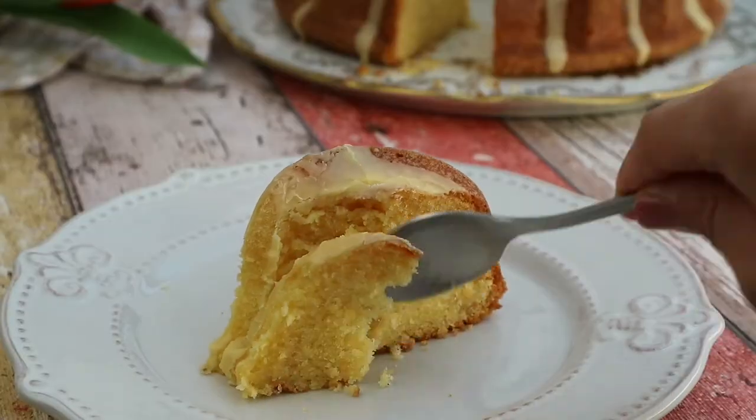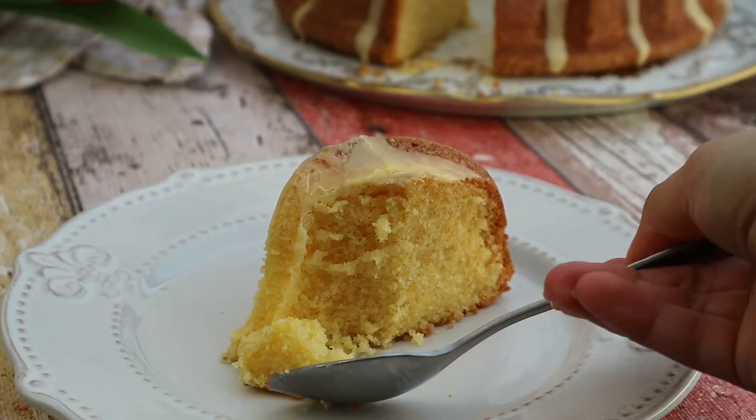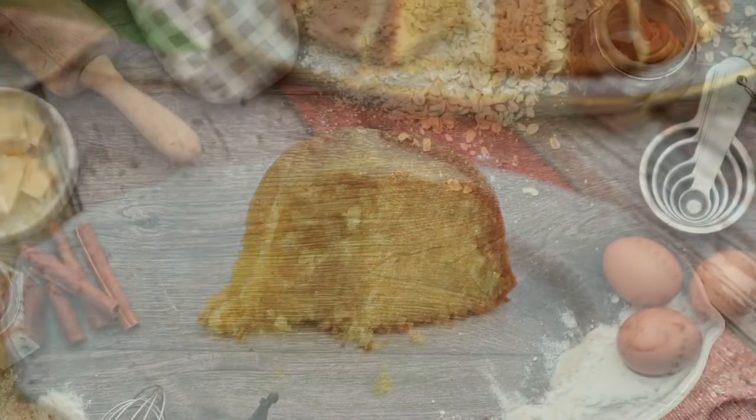Go to lovethatbite.com for the full recipe description. Thank you guys for watching this video, I hope you like it, and I really appreciate if you give a thumbs up and subscribe to my channel. See you next time, bye!